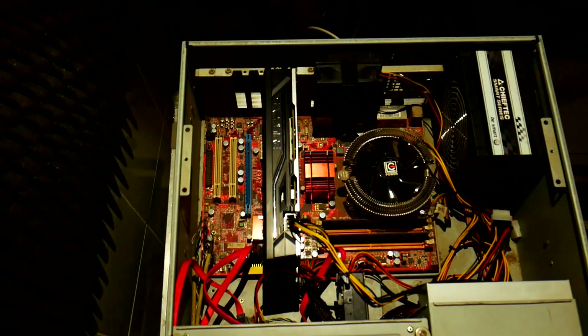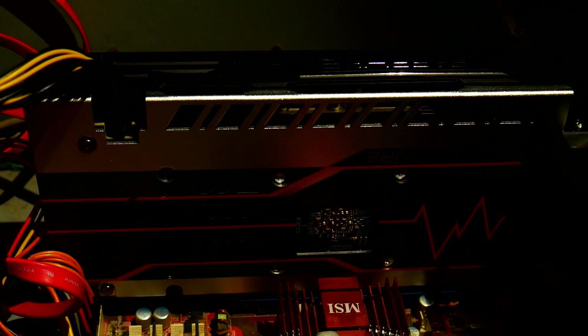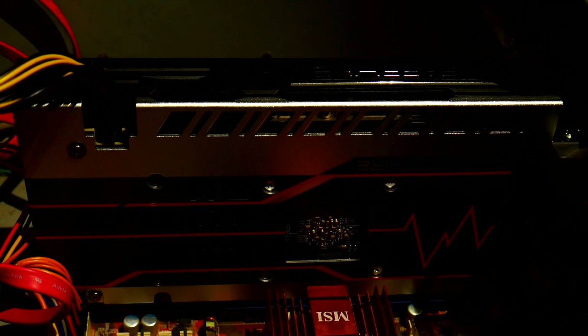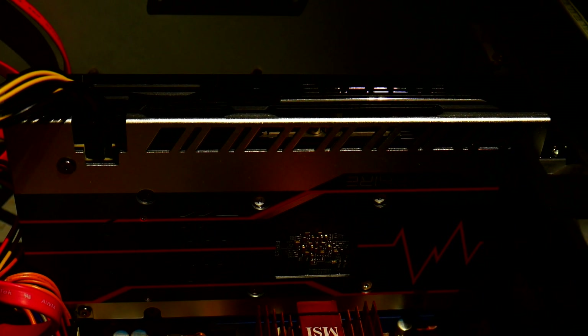But recently I dug it up because the BIOS chip on my ASUS motherboard that I use for gaming fried again. Just for fun, I took this old 2006-07 machine and slotted in my present GPU — a 2020 Zephyr Radeon RX 570. This modern GPU is an absolute overkill for this machine.